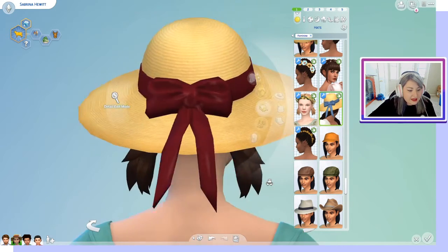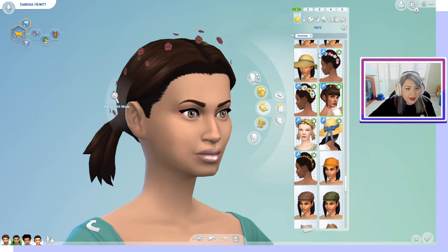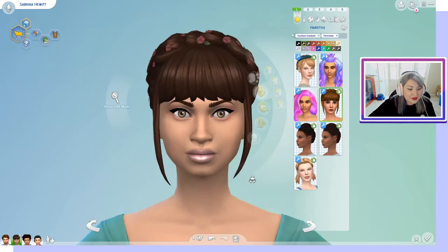We have a nice little hat as well as this pretty flower crown, and that looks really good.